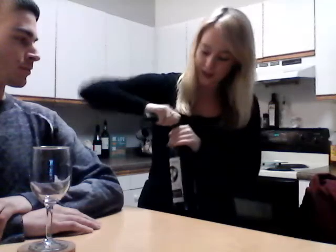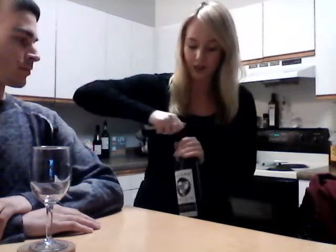Once the customer nods in approval, you are going to want to take your serviette and place it on your opposite arm. Take the neck of the bottle, leaving the label facing outward and uncovered towards the guest. With your corkscrew, take the knife — the sharp end — place it underneath the lip of the bottle, cut both the front and the back with the label facing the guest the entire time. In a smooth motion, take the paper off and make sure it is a clean cut completely around.